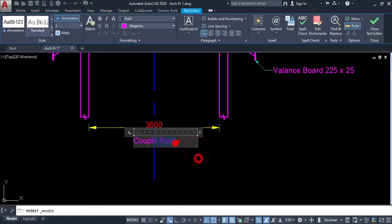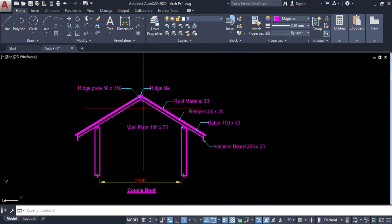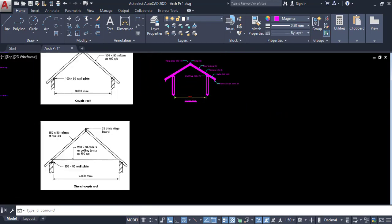Mark it here. The coupled roof is created. Click on multiline text, then click it here. If you don't want this line, the coupled roof label is done. Now we have to draw the close coupled roof.